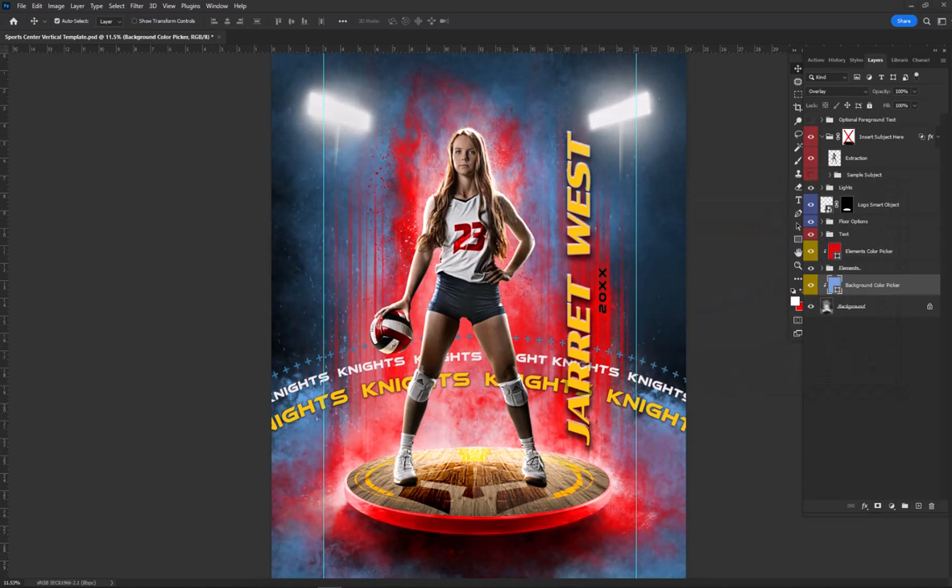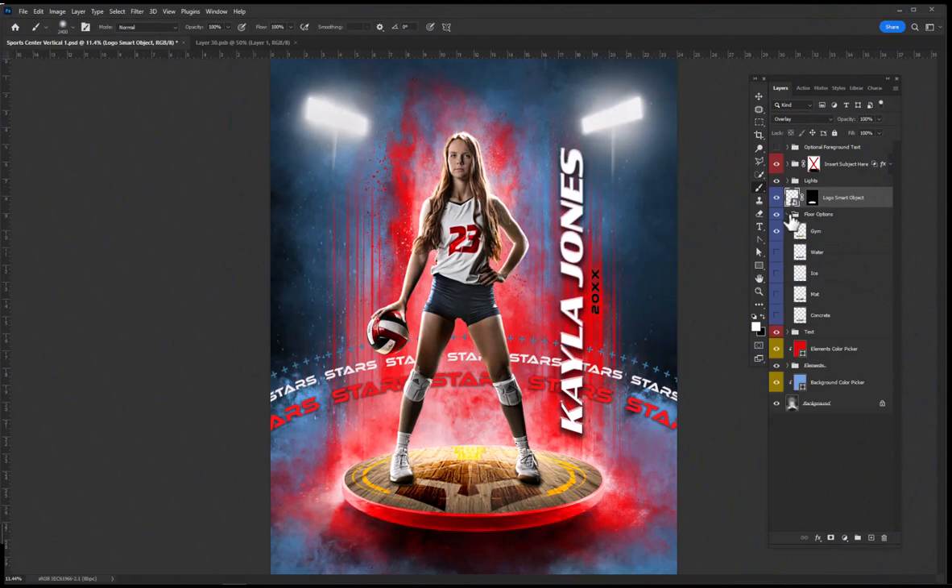With SportsCenter Vertical 1, there are a variety of different floor options. There's a gym floor; water, which works great for water polo, swimming, and such; ice for hockey, figure skating, and more; a mat that works well for wrestling, gymnastics, jiu-jitsu, and tumbling.